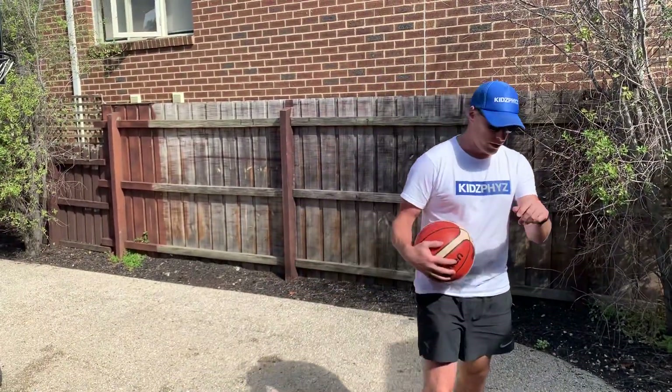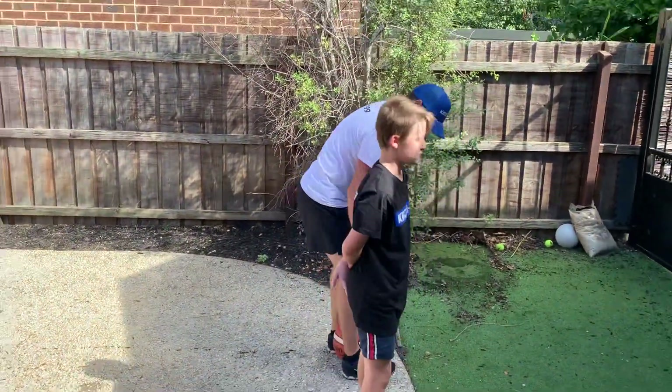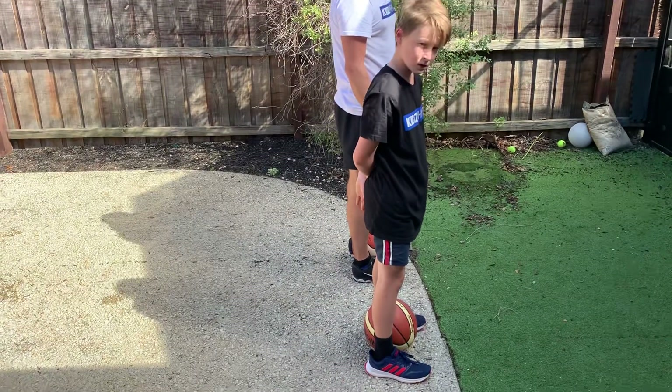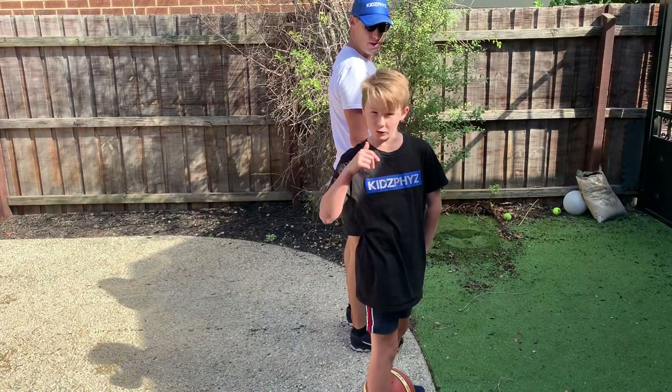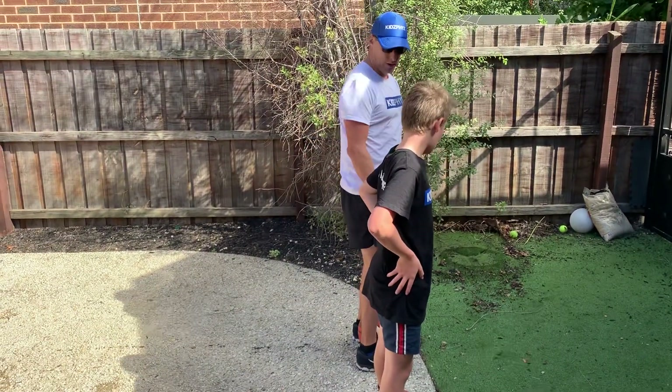This next variation, Max, if you want to join us again. So this one makes it a little bit more level pegging. We're going to put the ball on our feet and someone — we might get the video person to say go. As soon as we hear the word go, Max, we're going to turn, shoot, and then it's game on.